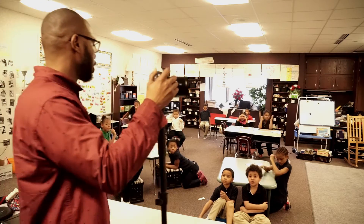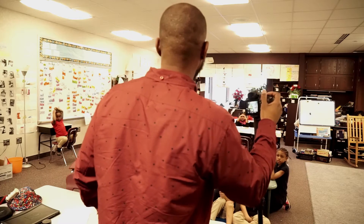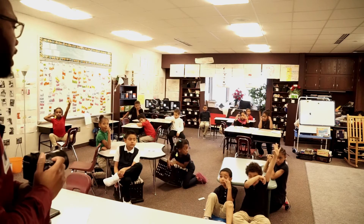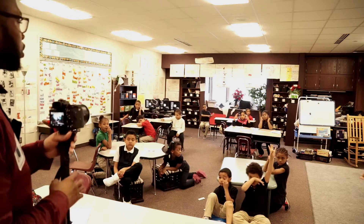I don't care how good you are with your hand, you're going to get some camera shake. So the tripod eliminates that shaking, and the monopod does too.